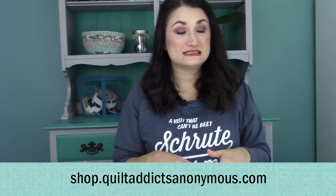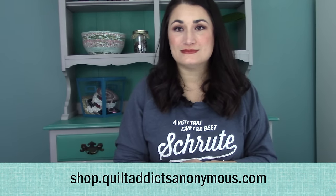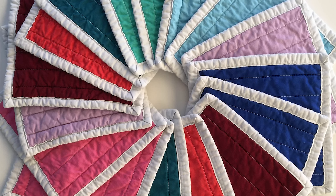I hope you found this educational. I've enjoyed doing it and learning a little bit more about the battings I use every day. If you want to check it out, we don't have all of these in stock, but head on over to shop.quiltlettersanonymous.com.